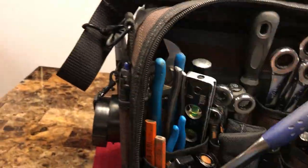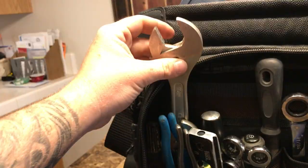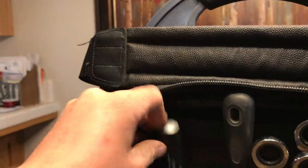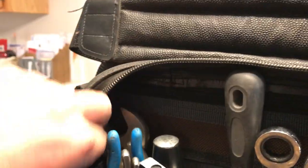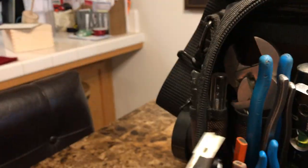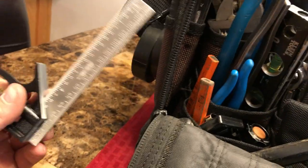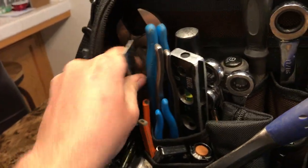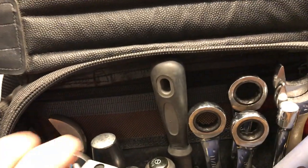This side of the bag is more my installation side — if you're running conduit, setting panels, or anything like that. Up at the top I've got a couple pairs of Craftsman adjustable open-face wrenches, 10-inch and 8-inch. There's a one-inch chisel that I don't really need to carry, but I continue to carry it just for the oddball event. Another Phillips Craftsman precision screwdriver that I've had for a long time. On the side here I have a speed square — I like the 6-inch version as opposed to the 12-inch, it's just for laying out holes for panels and gutters and that seems to do the trick.